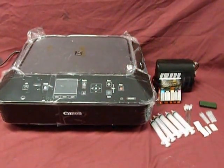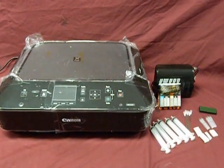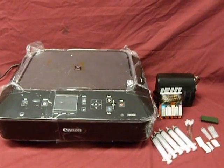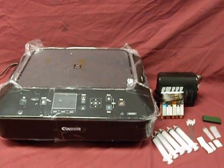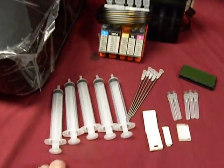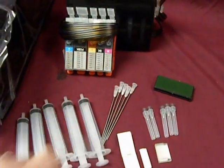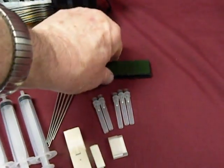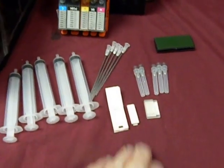InkProducts.com has now released this new Executive Series 3 for the new Canon Printer, which is the MG5420, 5422, and 5520. With the system, you're going to get all the parts and pieces to install it: refill syringes with long tips so you can refill the ink tank back up, safety catch, purge tips, and install hose brackets.